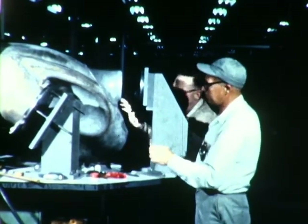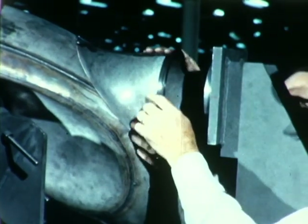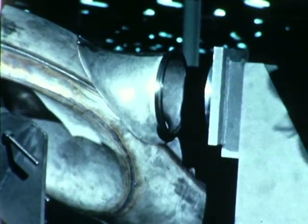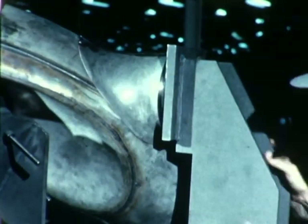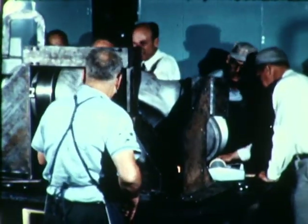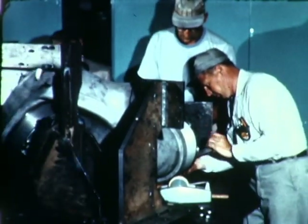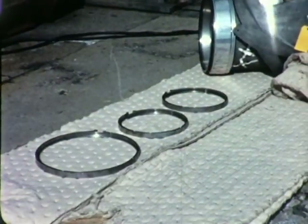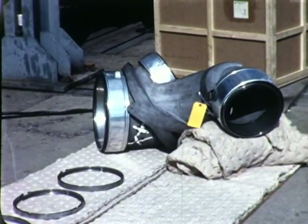Propulsion system cross ducts were assembled at Ryan. Rigid fixtures were used to ensure that flanges would fit properly to match system ducting. Pressure checks were made to detect any possible leaks, and minor alterations were made to strengthen the cross duct design as a result of these tests. The cross ducts were shipped to General Electric for attachment to the system diverter valves preparatory to further tests.